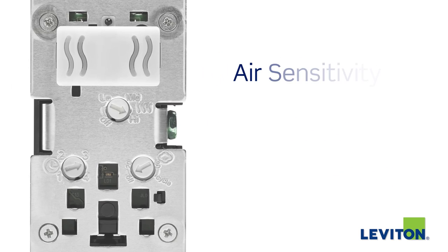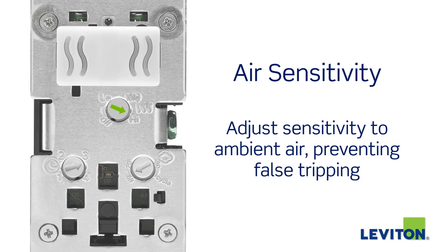Users can also adjust the sensitivity to ambient air, so the sensor operates the fan only when appropriate, preventing false tripping.